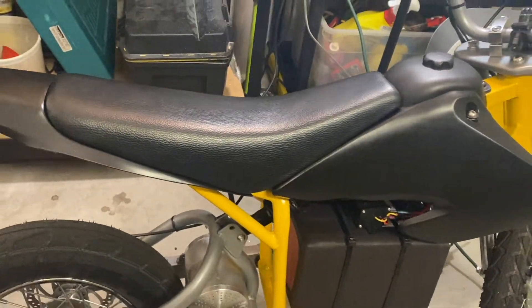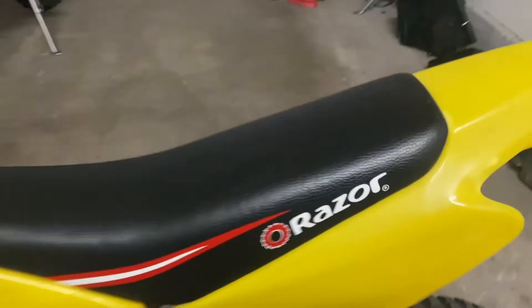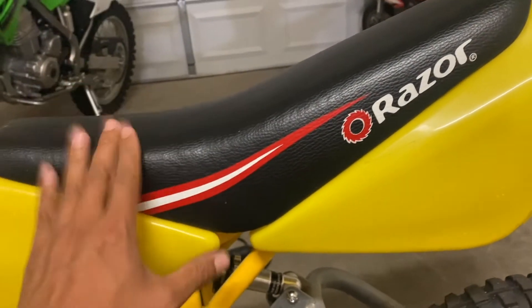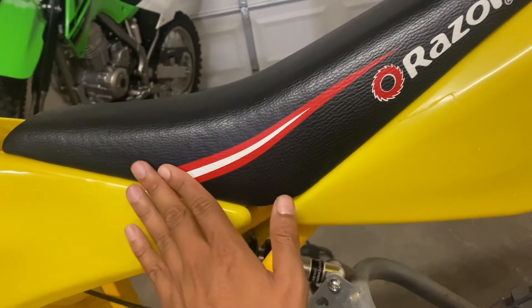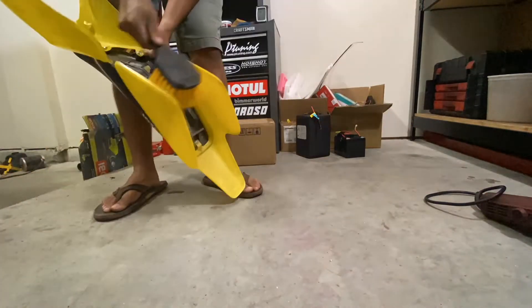Just like what I did with my main bike, I'm going to use a little bit of acetone and a rag to remove this Razor branding and this red and white stripe from the factory seat. You just have to use a little bit of acetone and be very light and gentle with the rag so you don't wear the black color off.